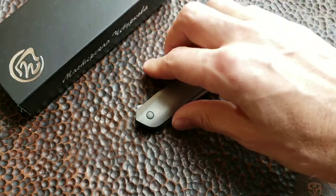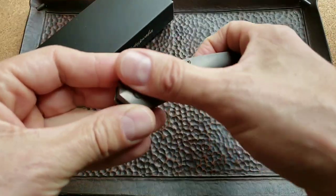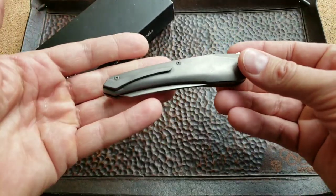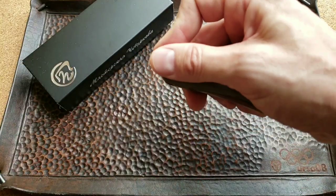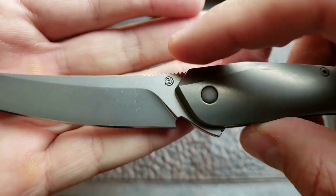Hi guys, today we're going to talk about this nice little beautiful knife — the Cobra by Alexander Chuburkov, a famous Russian knife maker. You can see his logo right here on the blade.